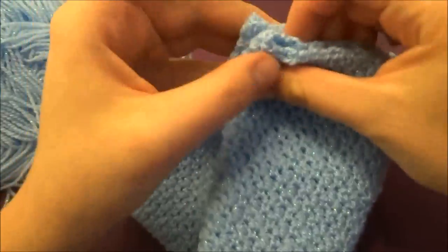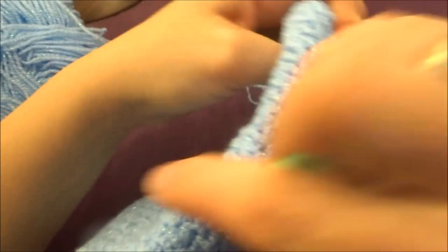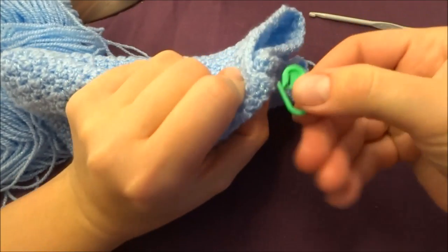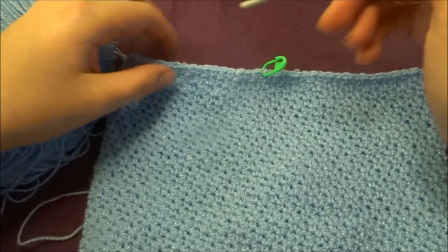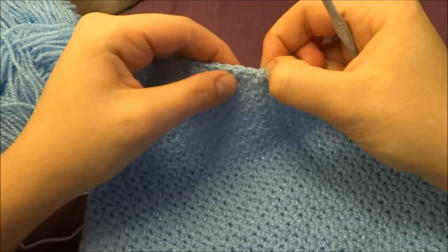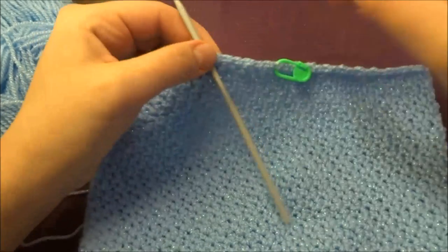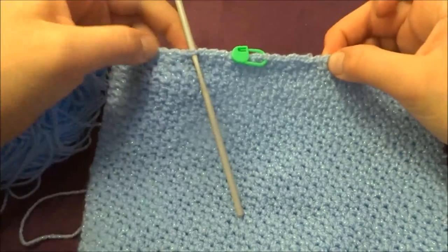Next, fold our bag and find the center — the center of my bag is right here. You don't have to be exact. Now count six stitches from that center point: one, two, three, four, five, and six on each side.